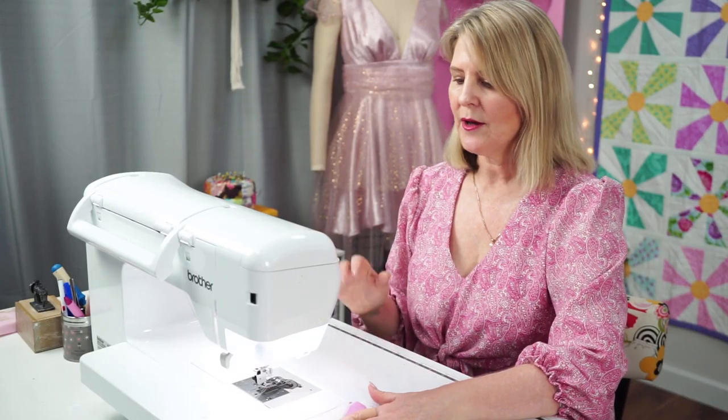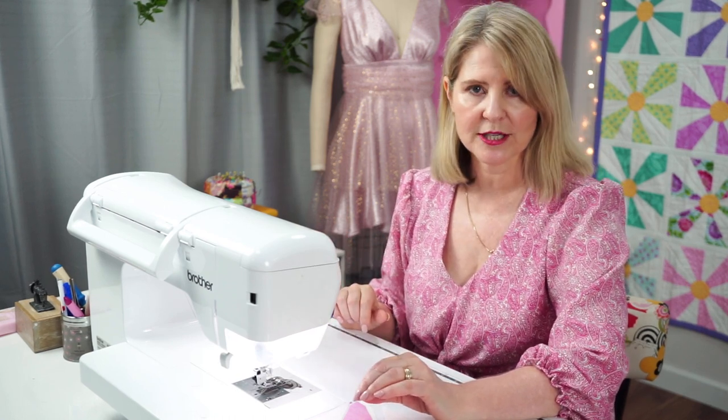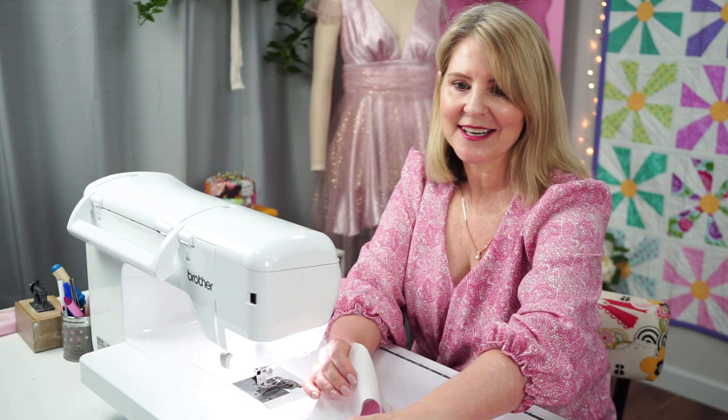To sew the pieces together, thread up with a neutral coloured thread. I have a size 70 needle and my quarter inch foot. I'm going to sew the pieces together with a scant quarter inch seam allowance. A scant quarter inch is basically just a little tiny bit smaller than a quarter of an inch.